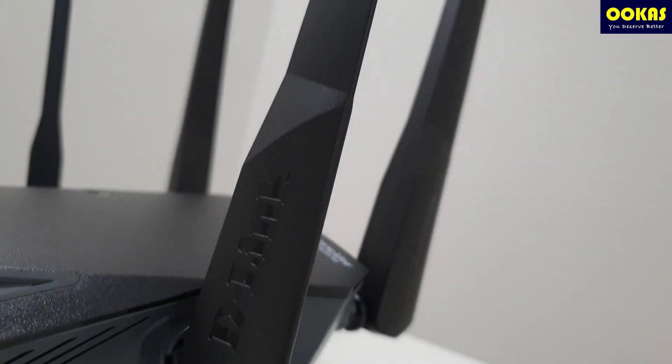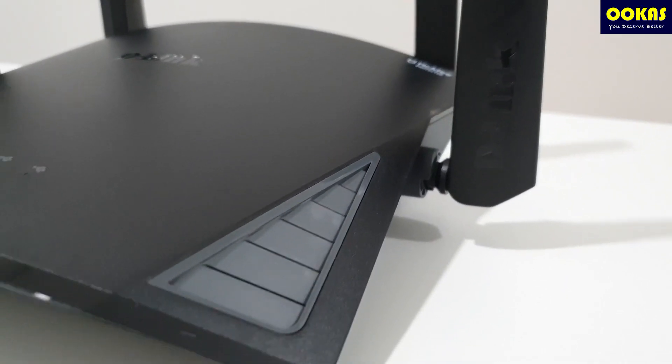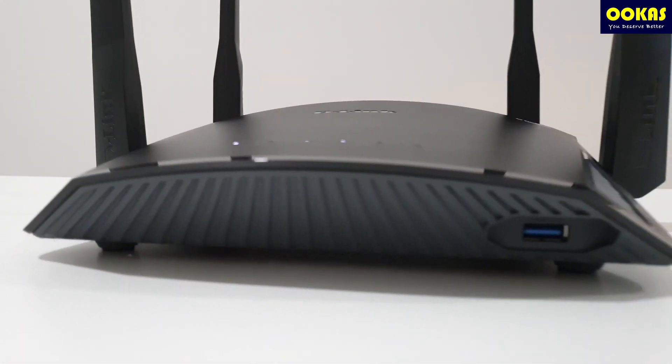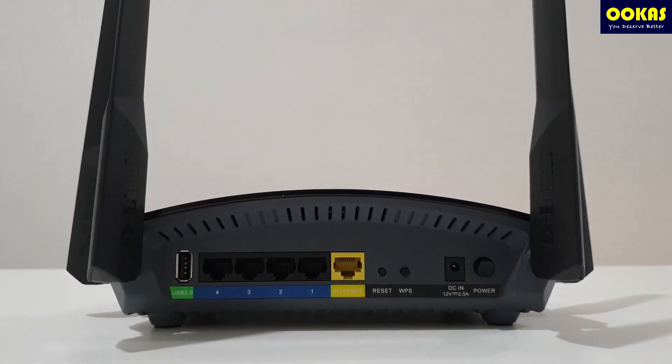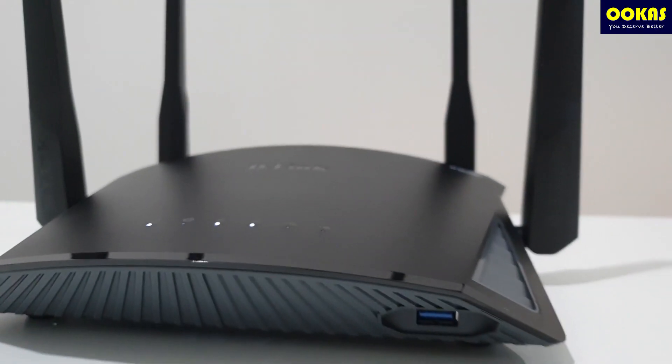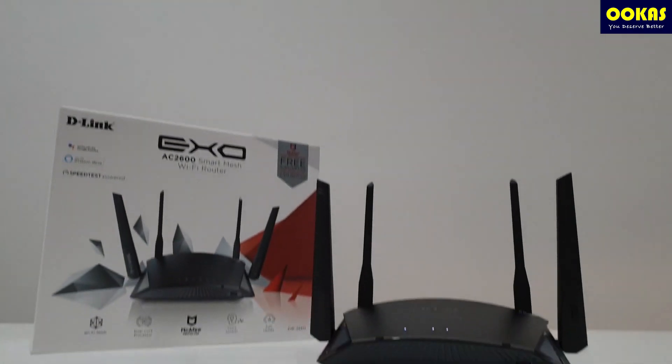So if you are looking to upgrade your router, you can consider this model. It is not only a mesh-enabled router, but also one of the more powerful models in the market, coming with AC2600. That's all for today — if you like this video, make sure to like, share, and subscribe to our channel, and comment below to let us know what you think. We'll see you guys next time.